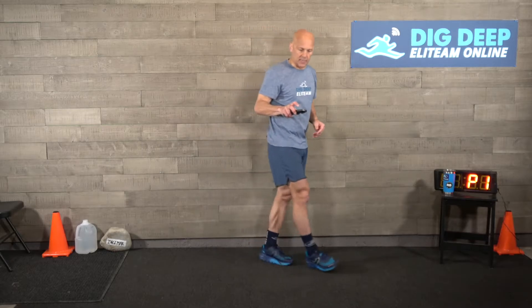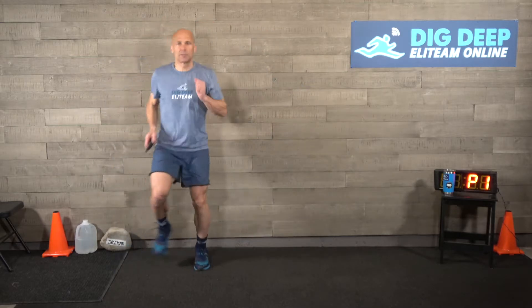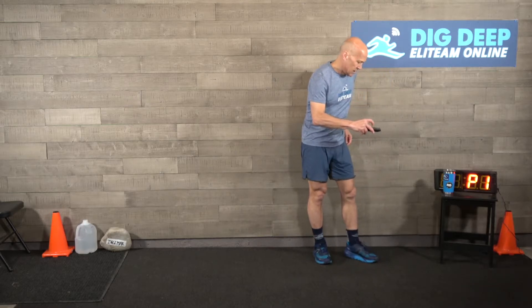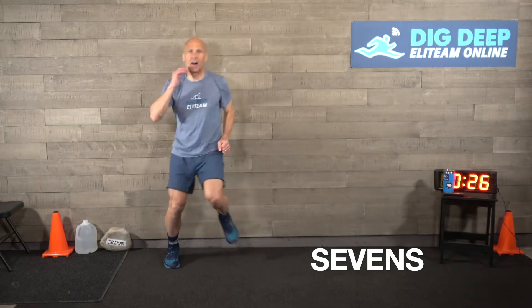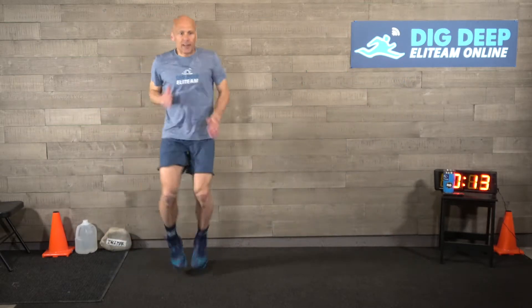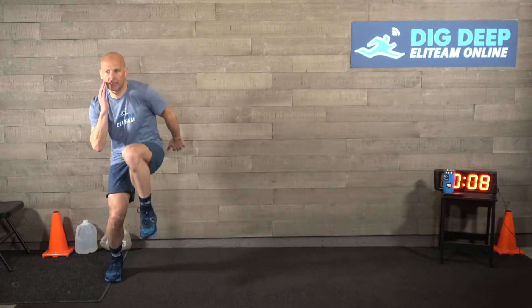Sevens - it starts like this: one, two, three, four, five, six, seven, hold that leg. One, two, three, four, five, six, seven. Here we go - one, two, three, four, five, six, seven. Then high knees: one, two, three, four, five, six, seven. Get that rhythm going, trying to get that blood flowing and getting that body ready to push itself because we have a fun one today.